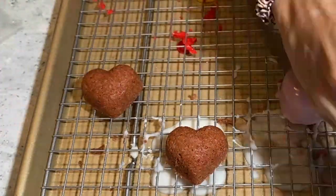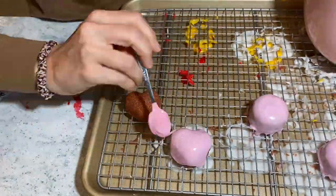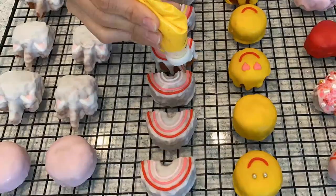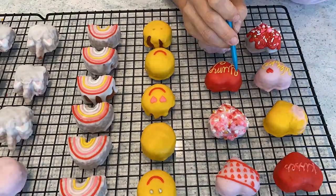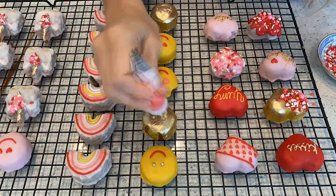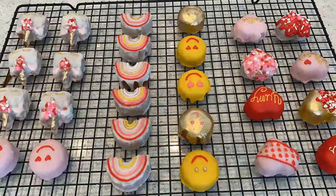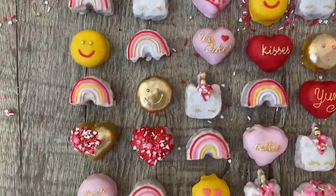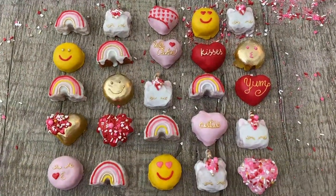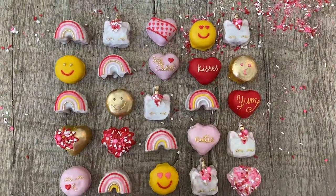Something about pink and hearts — I just love it, it's so cute. Now that I have all of them glazed, I just started decorating them. I made some rainbows, I made some happy faces, I added some gold details because everything is better when it's shiny and full of sprinkles. My daughter dropped the whole camera on top of some of them, and that's why I made some with extra sprinkles and extra glaze on top. I saved them, and I think they look really cute.